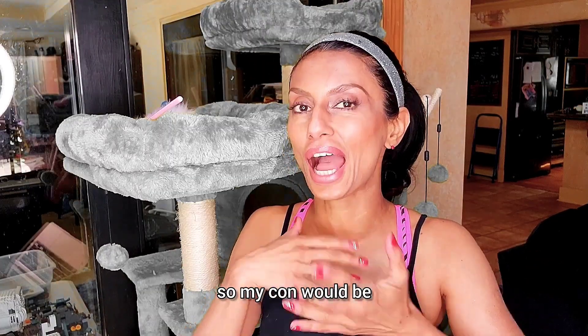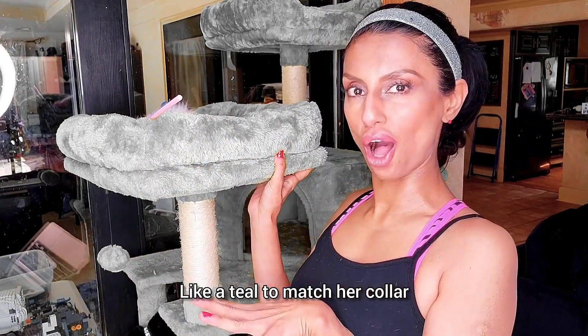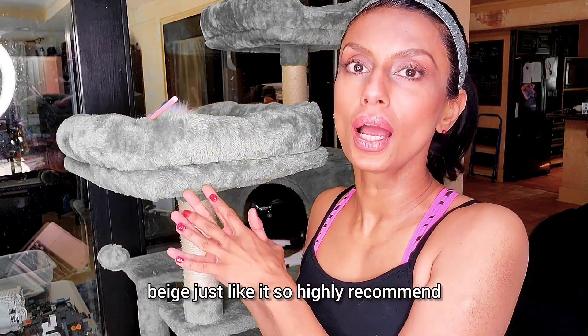I always give you a con, so my con would be: I really wish they would make this specific cat tree in so many different other colors, like a teal to match her collar. Not an important con. We're actually going to get another one just like it, so highly recommend.